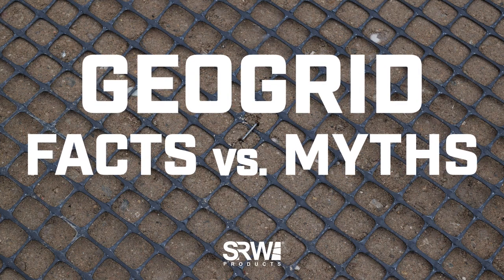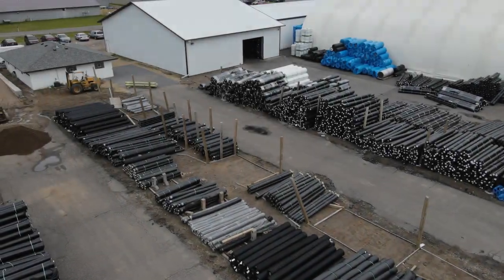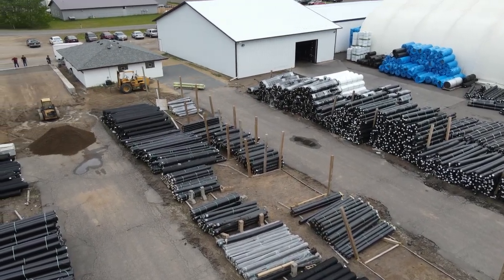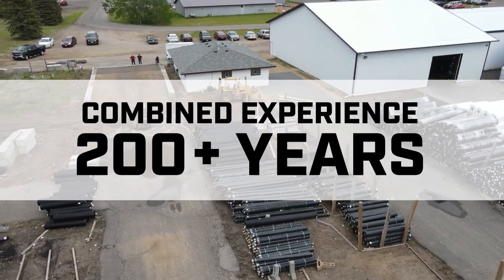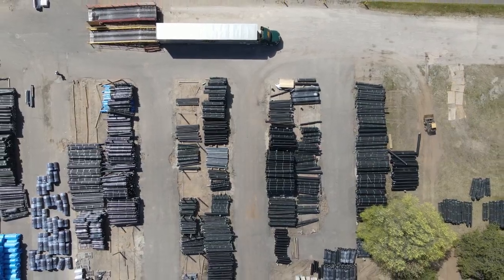GeoGrid: facts versus myths. You may have heard some differing opinions on GeoGrid in the hardscape industry. Our team of experts, who have a combined experience of over 200 years, want to make sure you have the solid facts.